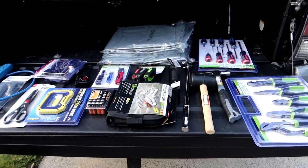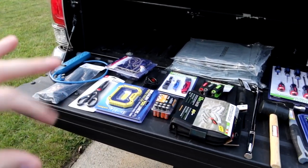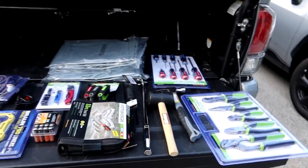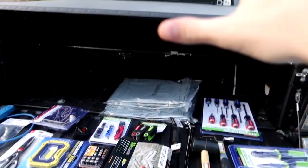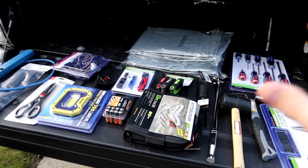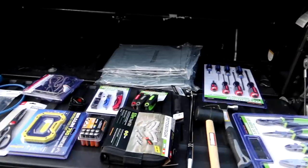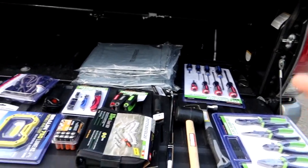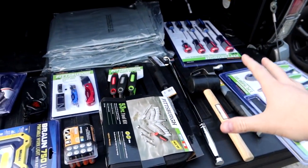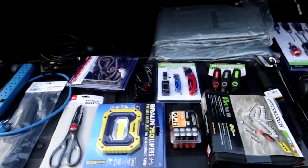We're at the back of the truck and this is the tool haul from Harbor Freight, as well as some things I had laying around the house that I'm going to be putting inside the bag that'll go live in the trailer. This is basically for emergency situations — things we might need in the trailer, as well as inside my DJ business. We do a lot of DJ-related stuff where we might need some of this. Let's start with the Harbor Freight stuff.